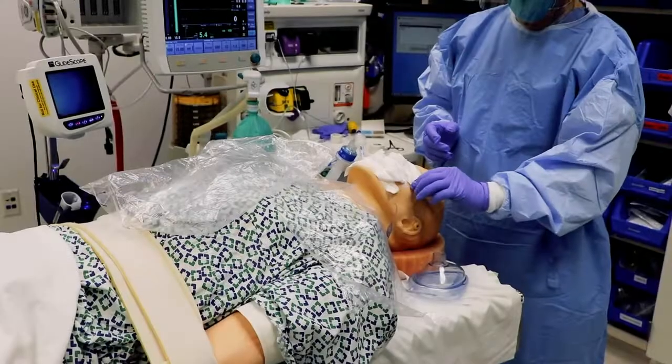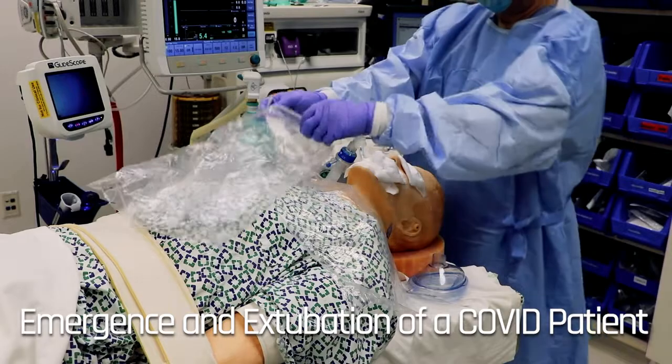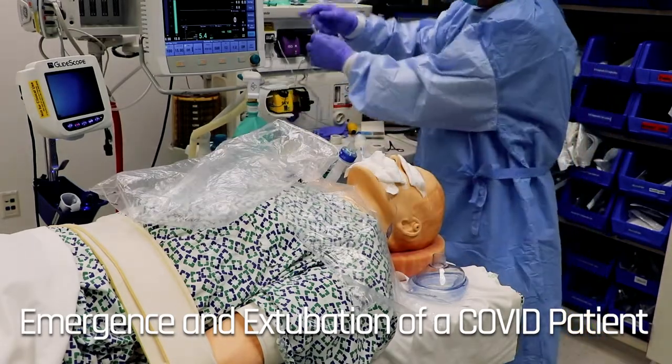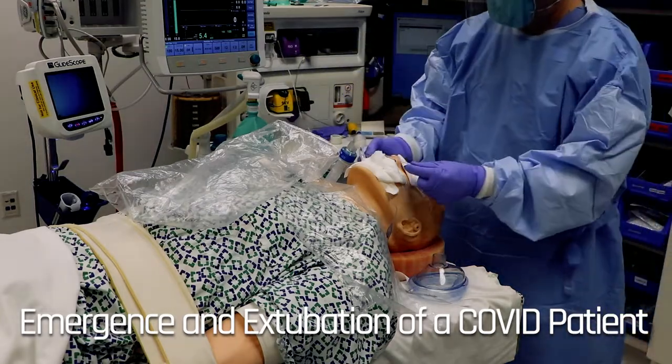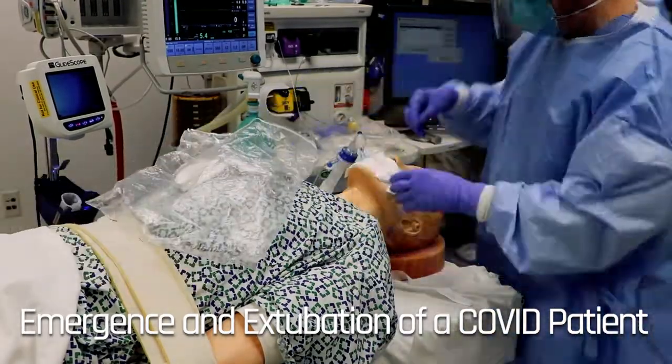During the preparation for emergence of anesthesia, the gauze applied to the patient's nostrils, mouth, and eyes should be removed and disposed in a designated biohazard bag. A nasal cannula should be applied prior to awakening. This decreases close proximity to the airway after extubation.